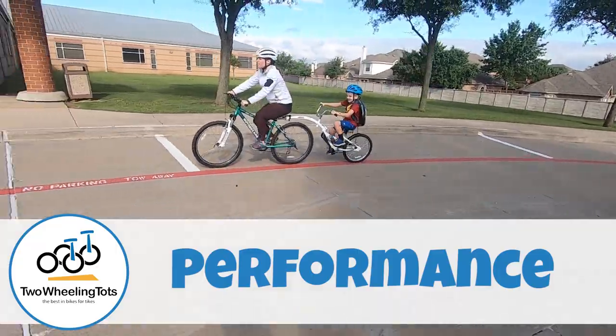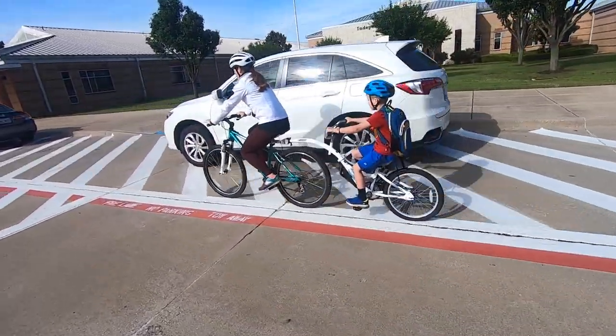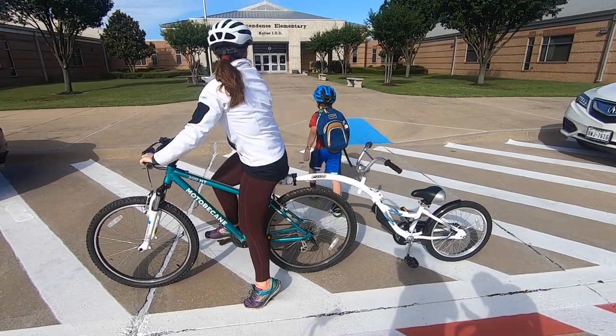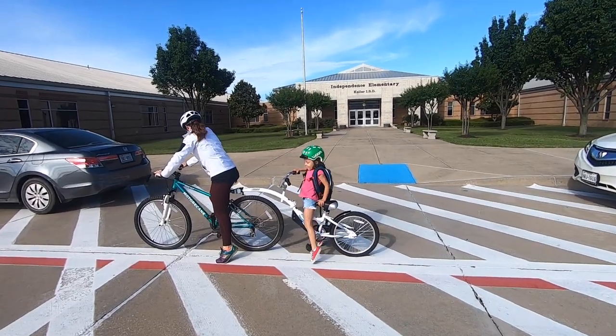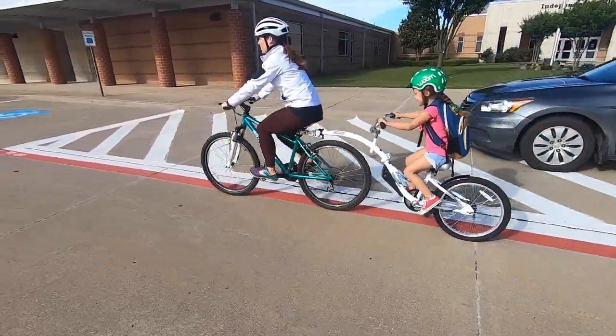Like pretty much every seat post mounted trailer cycle out there, there is a bit of a wobble factor as the trailer cycle behind you moves slightly from side to side. This can throw off your balance a bit and does require a bit more concentration when riding, but you quickly get used to it. Weighing in at about 24 pounds, the co-pilot is a bit heavy, but with it you have the benefit of the child pedaling and taking part in the work of moving forward.